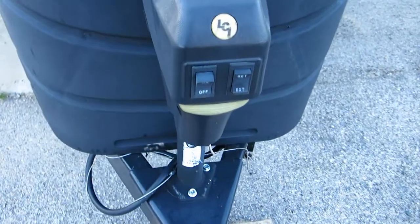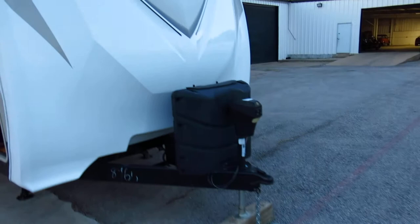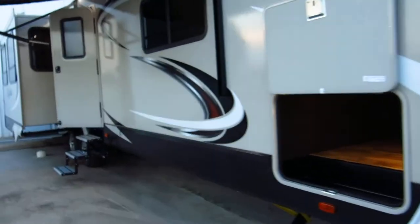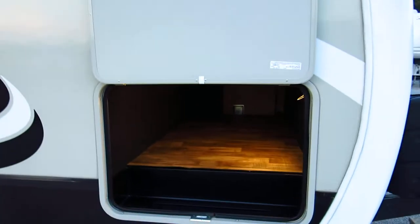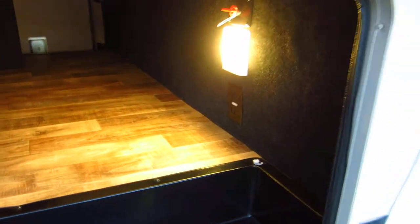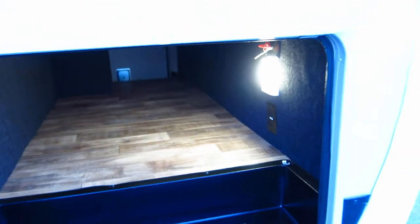It's got a power jack on the front and these are LED light strips — I haven't found where to turn them on, but they're supposed to give you some light when you're making your connections. How many RVs have you seen where the storage compartment actually has a nice floor, a nice light, and it's carpeted? You could put some good stuff in there and not worry about it getting dirty.